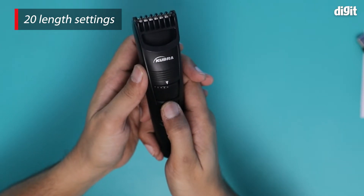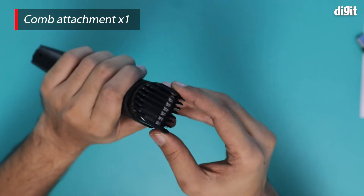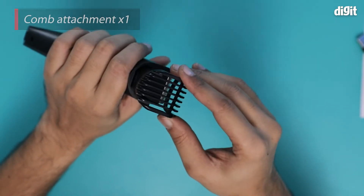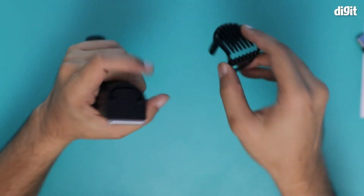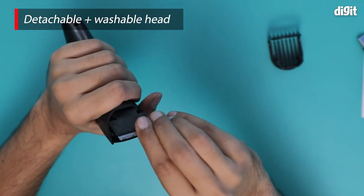This is the power button — as you can see, it has a lot of charge. And this is the attachment comb that it comes with, which is removable, as is the head, which is removable and washable.